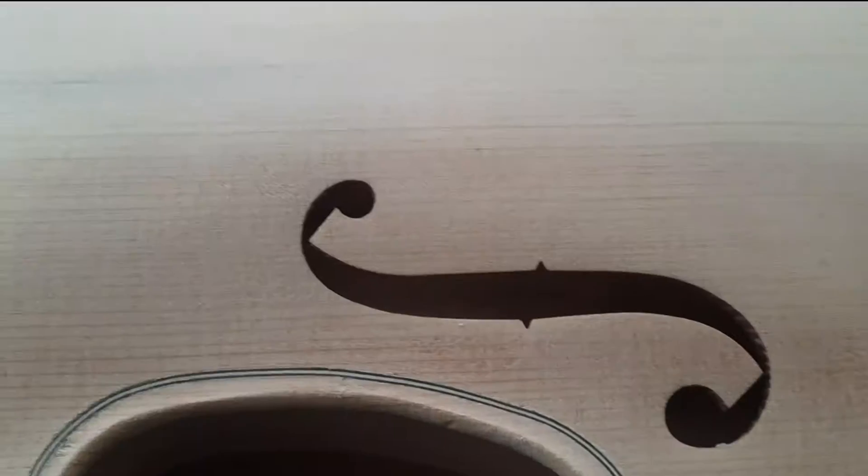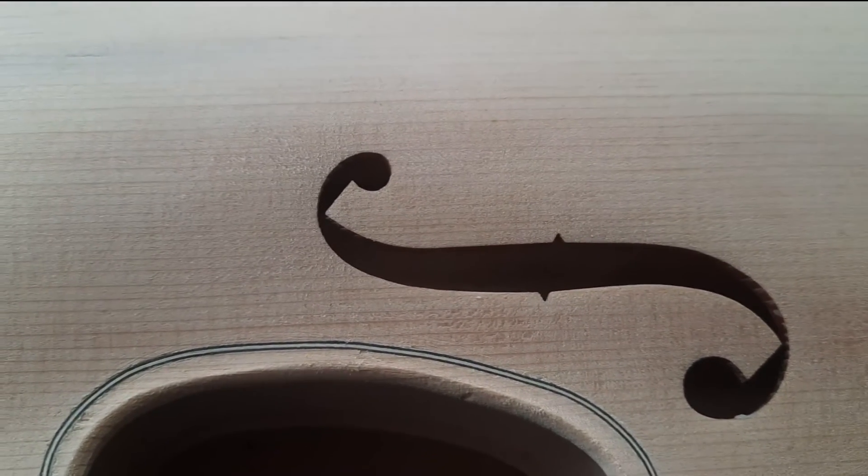I'm going to saw out the neck mortise and attach the neck properly. Inexplicably, there are two different types of maple used in this kit — the back and neck are both sugar maple, but the ribs are red maple for some reason. It's not a big deal structurally and won't really impact the sound in any meaningful way; it's just going to be a bit of a pain to color-match the varnish across the entire instrument. The spruce top was actually surprisingly adequate with fairly straight grain.